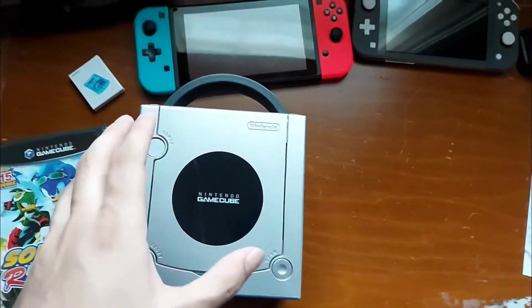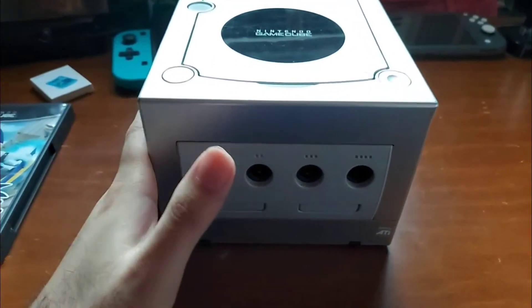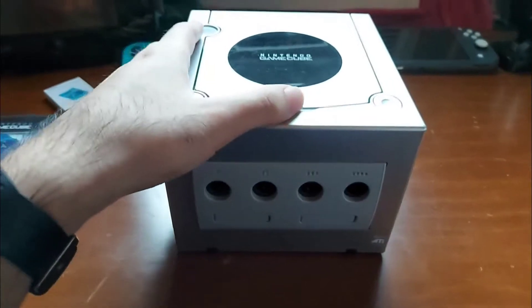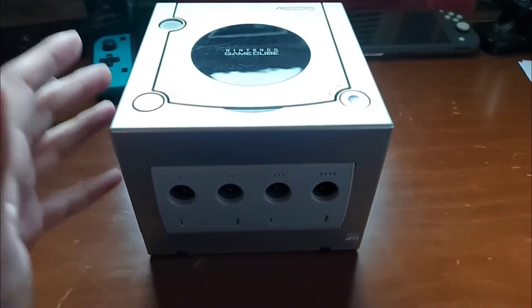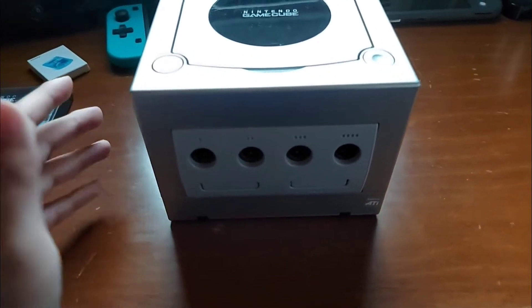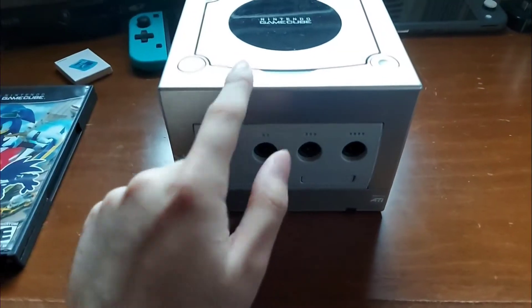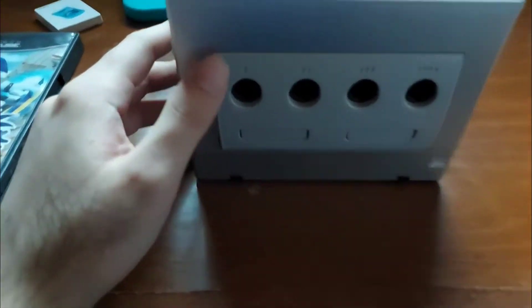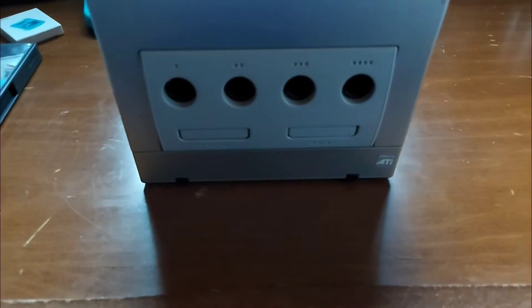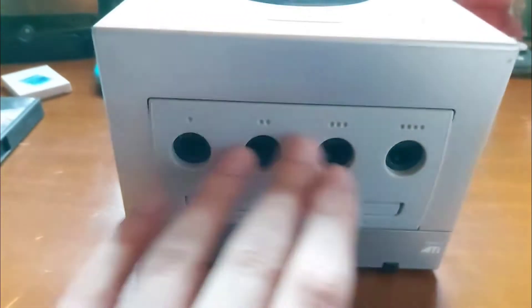Let's see what the Nintendo GameCube actually has to offer. Here we have the Nintendo GameCube — as you can see it does have some scratches on the top. The guy was selling two different colors; the purple one I really wanted but it was like $250, so I got the silver one because it looks cooler. It's my first time ever looking at a GameCube. I'm pretty sure this is for memory slot A and slot B, and then here we have the controller ports.